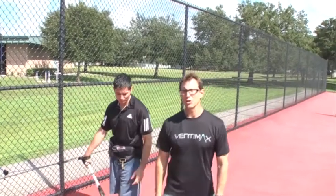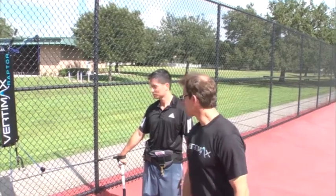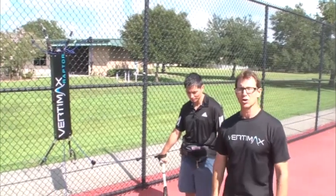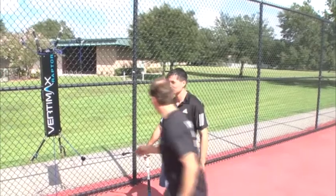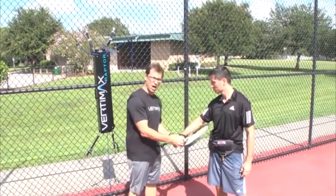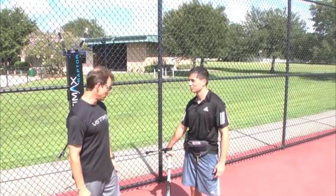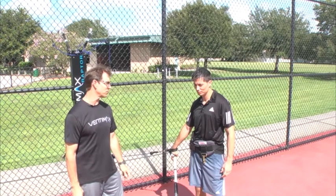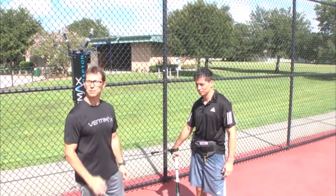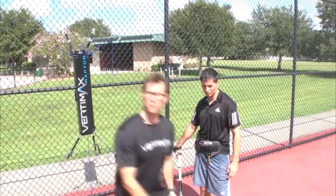Here we are with the VertiMax Raptor Tennis Specific Light Resisted Serve Drill. We're going to do a proper mechanic serve with light VertiMax Raptor resistance attached to the palm strap while the athlete is performing his actual drill, which will be a five rep drill of a tennis serve using proper mechanics throughout the whole drill. Andrew's going to demonstrate that for us now.